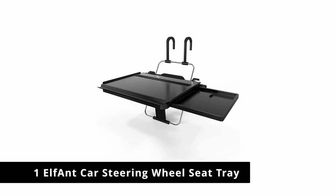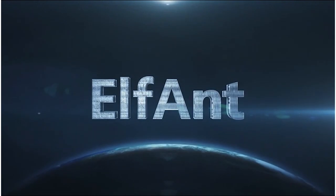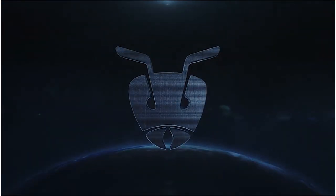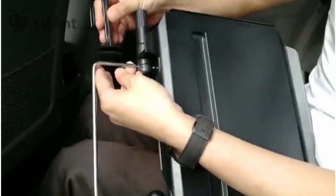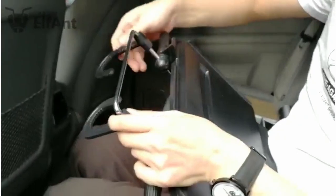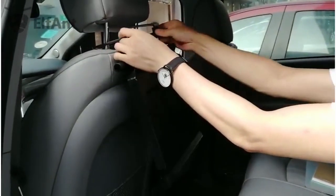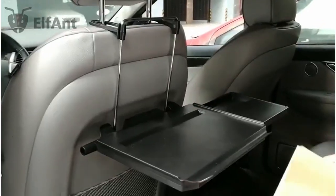Number 1: Elf Ant Car Steering Wheel Seat Tray. The Elf Ant Car Steering Wheel Tray is a good option for customers who value adjustability and functionality. In addition to the equipment to secure it inside your car, the product comes with an expandable tray that can be raised or lowered to suit your needs. It's also our choice for the best multi-use car tray. What separates this product from the rest of the pack is the Elf Ant tray's ability to be mounted to a car's steering wheel or headrest.